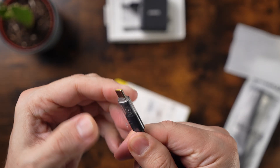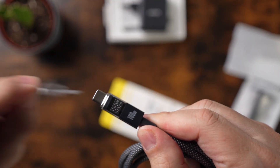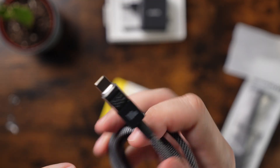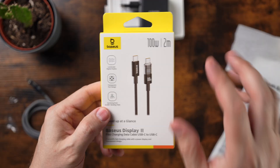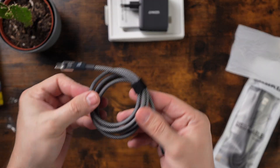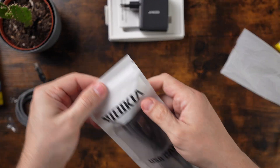Here you see the company name on one side, and the display on the other side. I don't need to unpack the two meter cable, but it looks the same — just a bit longer than the one meter version.